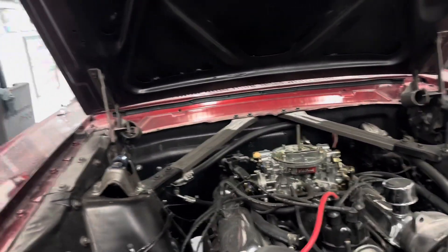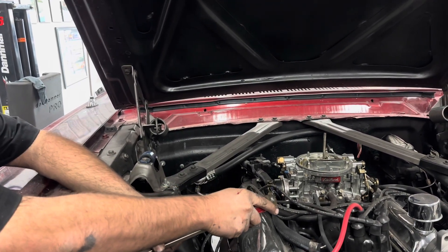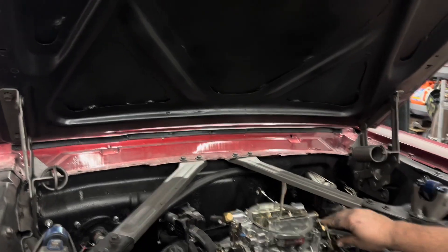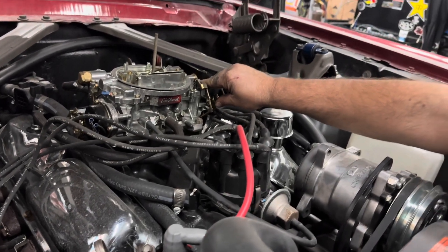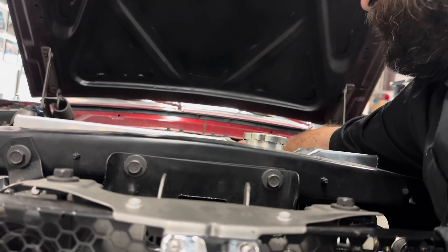I've got to get under there with this and see, because obviously it's going to be hard to hear it. I can hear it. Hold the RPM, and I'm going to go under there. I can feel it.